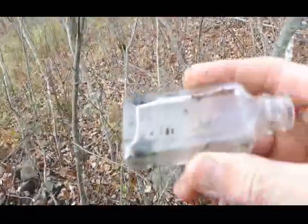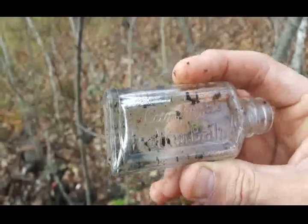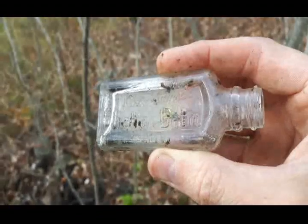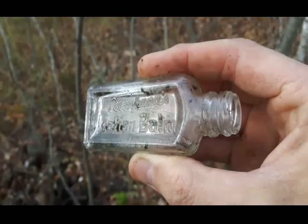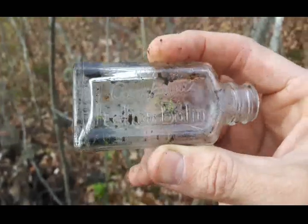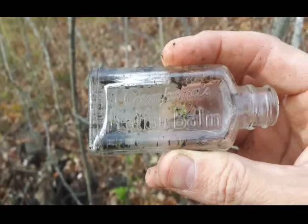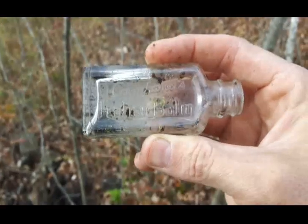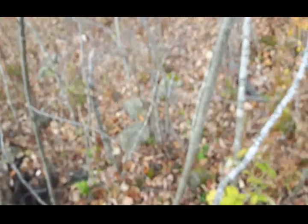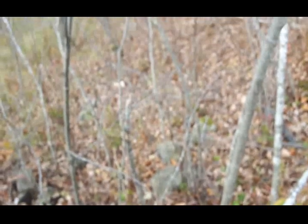Me again folks. I just uncovered this one here — see if we can get it focused — Campana Italian Balm. It's a screw top but should display all right. It's kind of cool. I'll keep poking away, and if I find anything else that's interesting I'll get you back up on it.